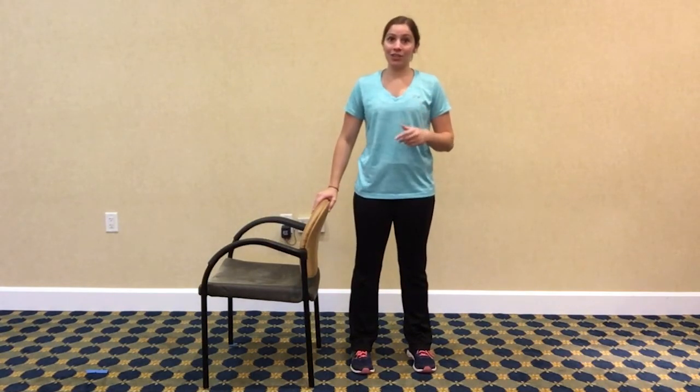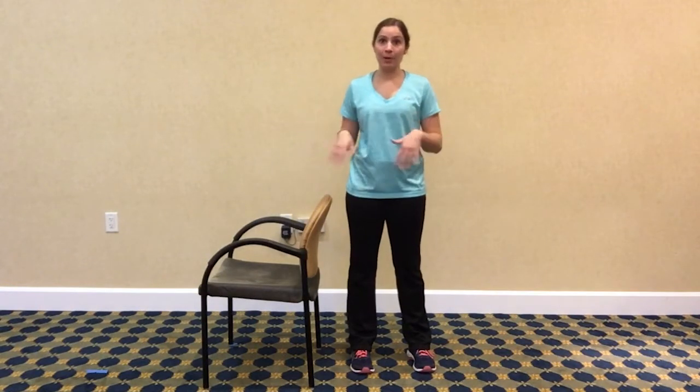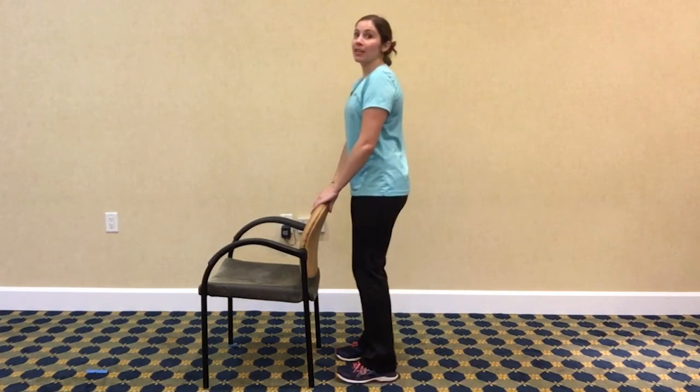We're going to do this exercise standing today, so you'll need something sturdy to hold on to — a chair or a countertop, something that won't move on you. We're going to face that object and be nice and tall.